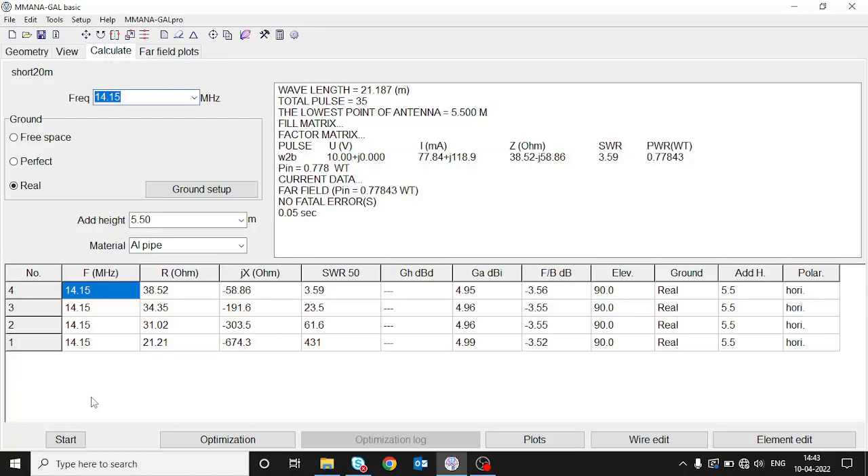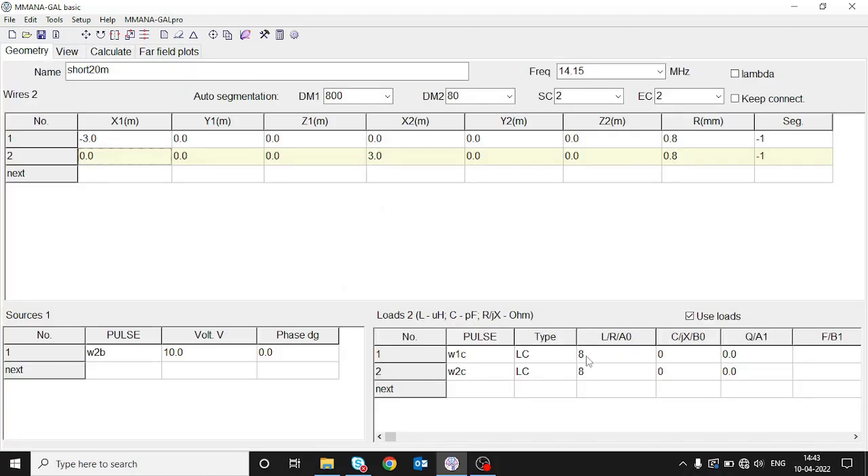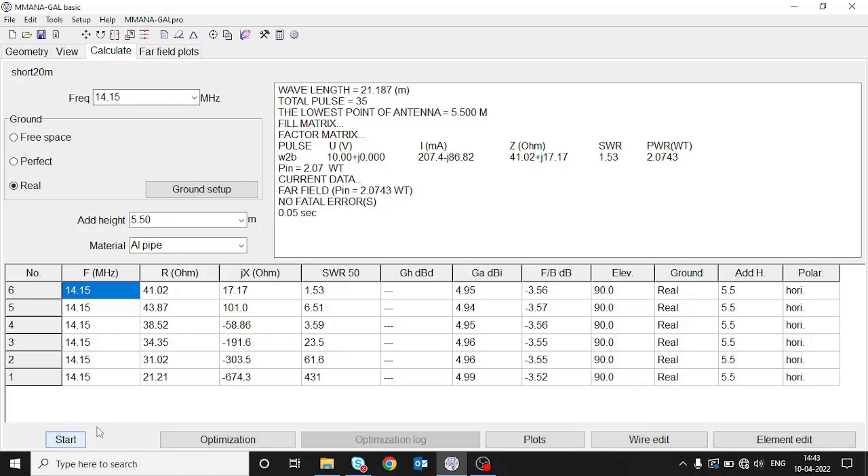After pressing start with a higher value the SWR went higher, which means we need to decrease it a little bit. Let's put 7.5 µH and do the calculation one more time. Now the SWR has gone down to 1.53 — it has come into an acceptable range.